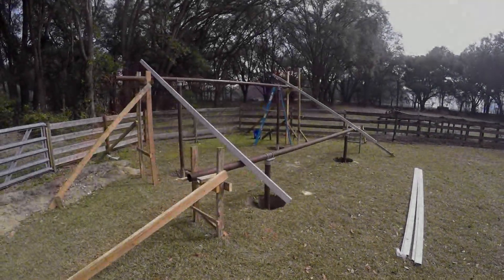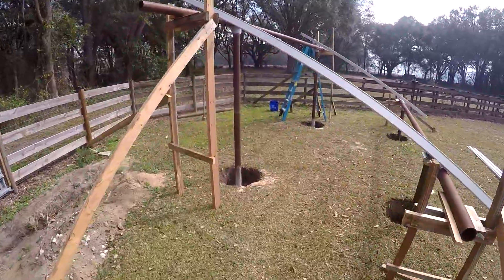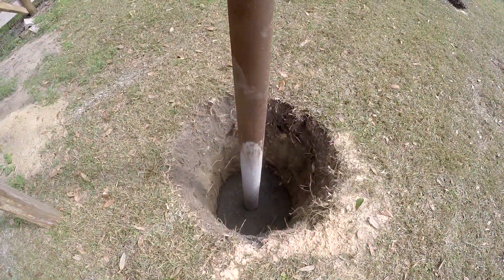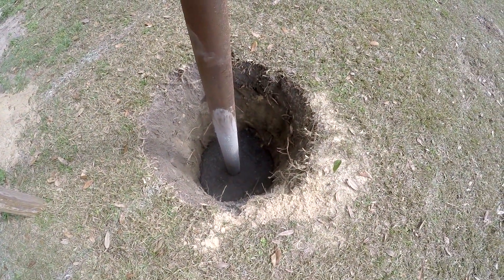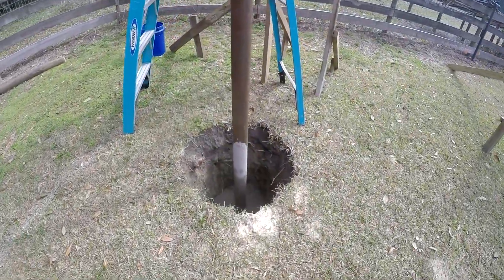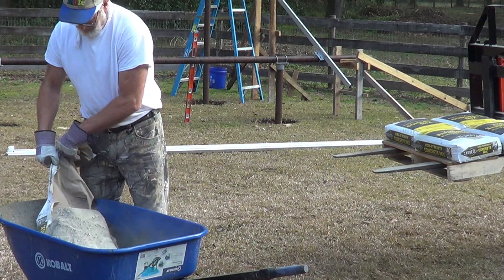All right guys, I just finished setting the two back posts in concrete, just at the bottom to hold them in place. That's about three feet deep of concrete — 700 pounds of hand-mixed concrete there. That'll hold them in place.